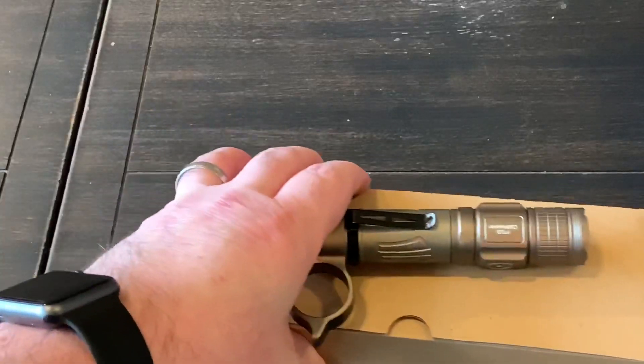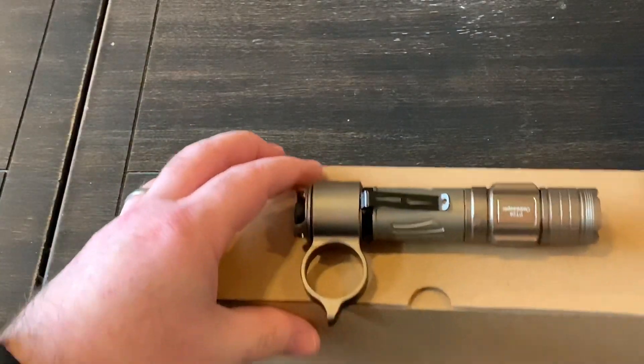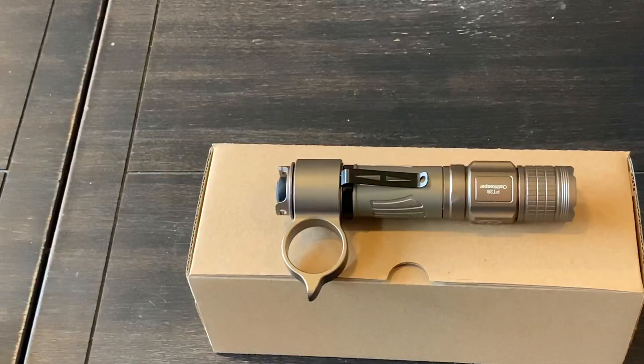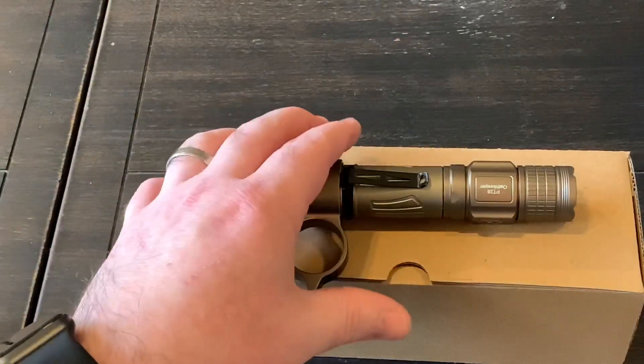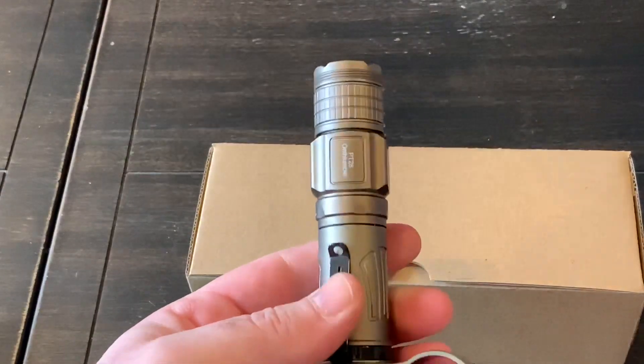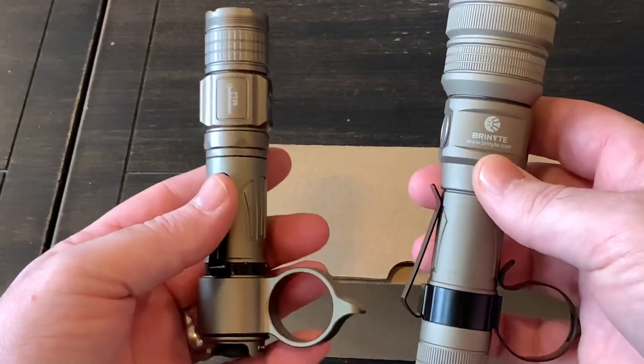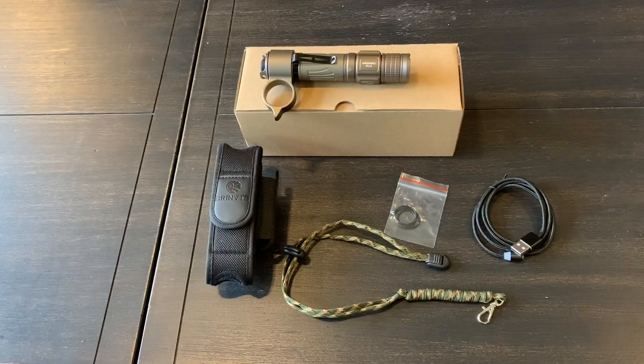Well, the same company just reached out to me again, and this light is not officially released yet — it is a prototype or sample model. This is the PT-28, basically the baby brother to the PT-18.